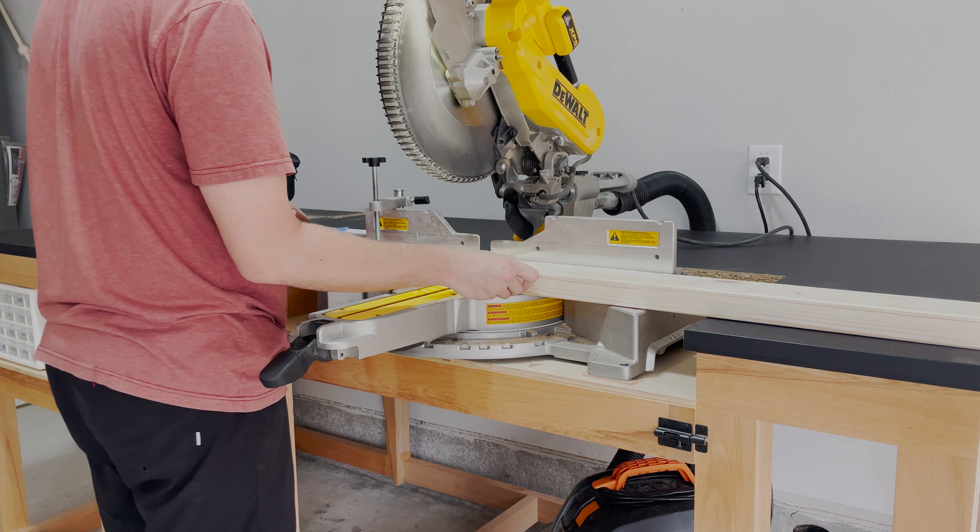Something interesting happened when I grabbed the third board — I noticed it was warped and had stress built up inside it, so I screwed it down. This is something you always want to do if a board is warped, because this board had so much stress that it stopped the blade completely. That much stress can grab the board and throw it — or worse, catch your finger. So I flipped it over, screwed it down again, and cut from the side I hadn't cut yet. Always be aware of this when cutting warped or stressed wood.